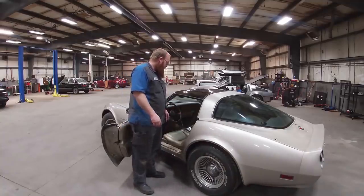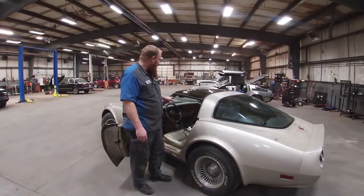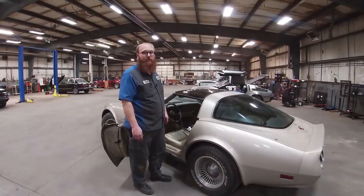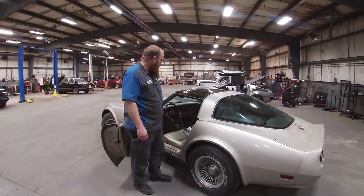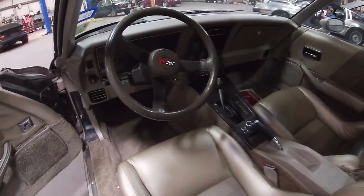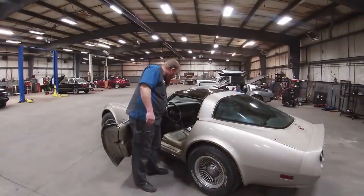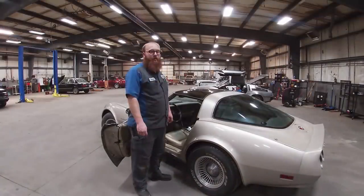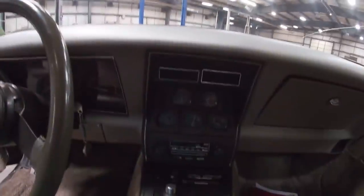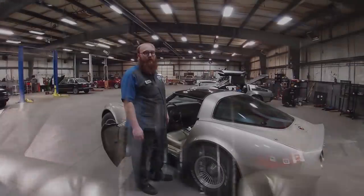A lot of the other features are cosmetic: it had a little thicker carpet, and there were power features — power locks, power mirrors, power windows — which weren't standard on a lot of vehicles at that time. It also has nice gold-tone leather seats that are very comfortable. It smells strongly of leather inside, and it's got a nice leather-wrapped steering wheel. After all the fame of Smokey and the Bandit, one option you could get was a factory CB radio.